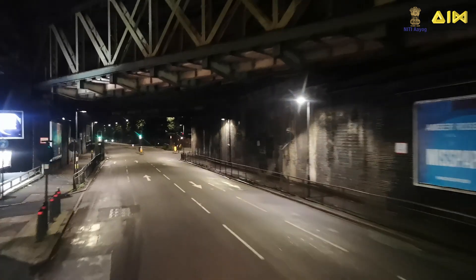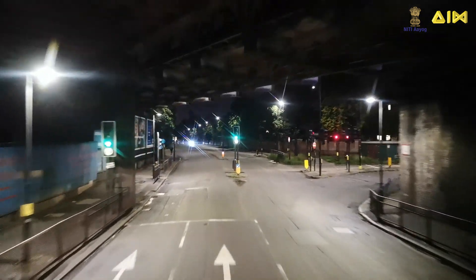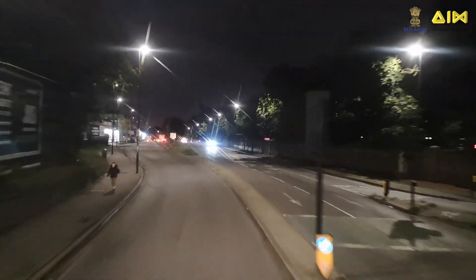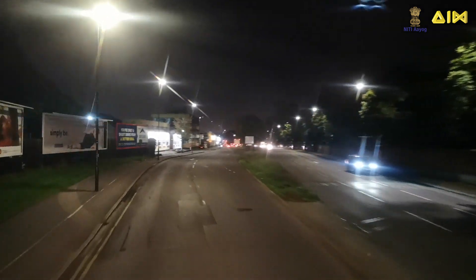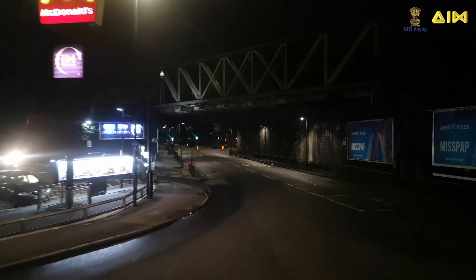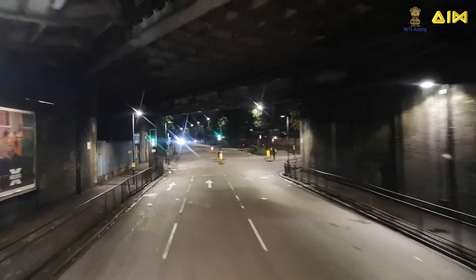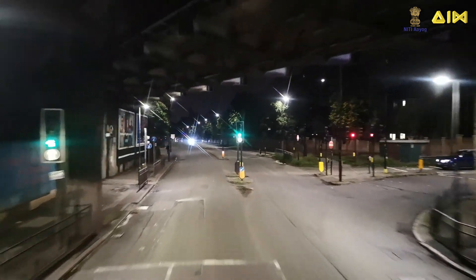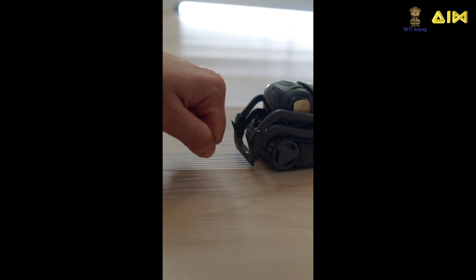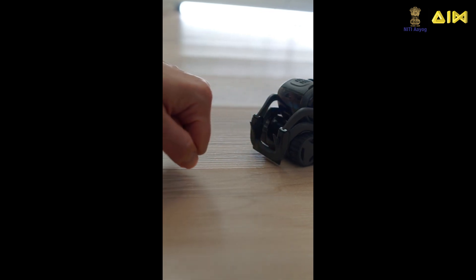Motion sensors can also be used on roads with infrequent traffic during nights. As a vehicle approaches a streetlight pole, its presence is detected and the nearest streetlight is illuminated in full brightness. Once the vehicle has passed and there are no other vehicles in the vicinity, the streetlight is dimmed to conserve energy. Motion sensors find practical applications in a variety of areas including robots, toys, and more.